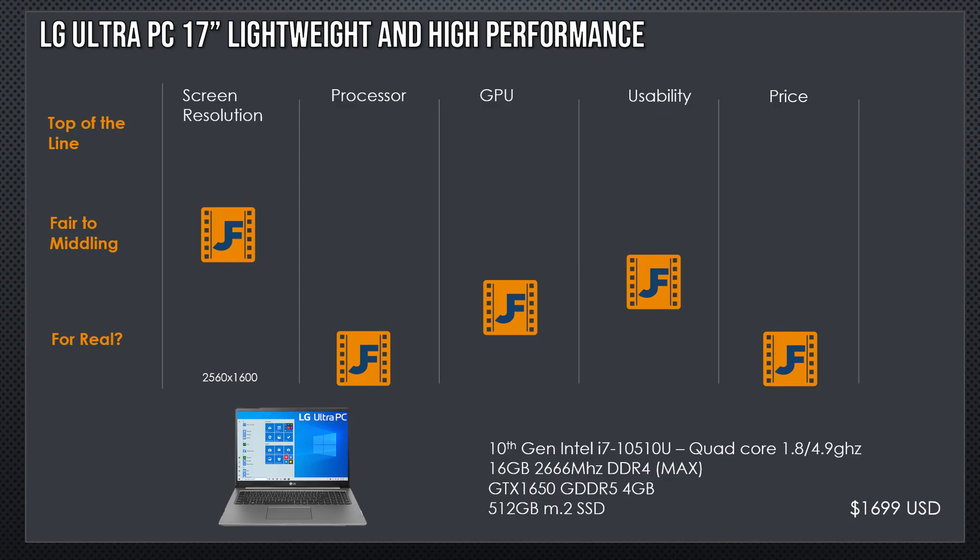Now we've got the LG Ultra PC 17-inch lightweight and high-performance laptop. Interesting — it has a 2560 by 1600 screen, I'm not mad at it. It has a 10th gen Intel i7-10510U, an Ultrabook quad-core processor, 1.8GHz base, 16GB of RAM, a GTX 1650, and a 512GB M.2 SSD. I'm happy about the screen — I get a little more room to work in — but I'm not thrilled about the quad-core Ultrabook processor. The GPU doesn't match up to the 2060 we've seen, or even the 2070 Super, for $50 less. You can't justify this at this price — I can have a similar experience around $1,000 to $1,100 with quad-core Ultrabooks. In fact, I can beat it with the winner from our last episode.